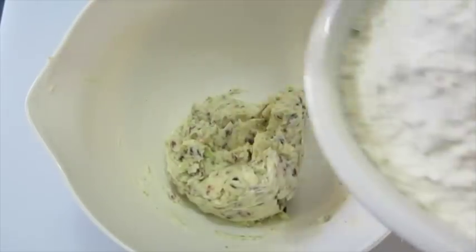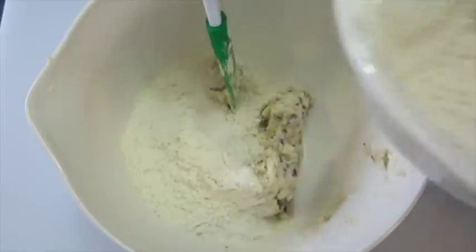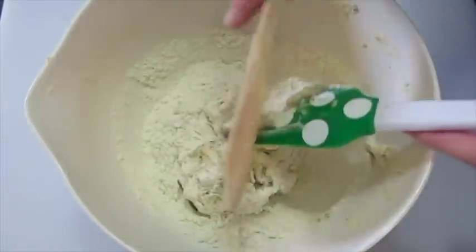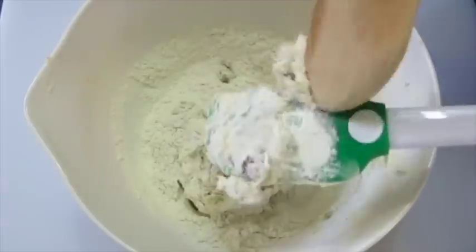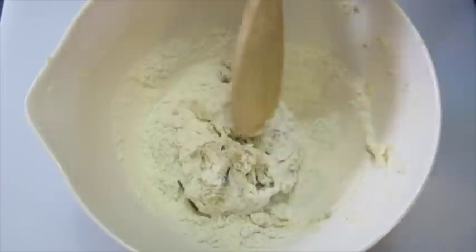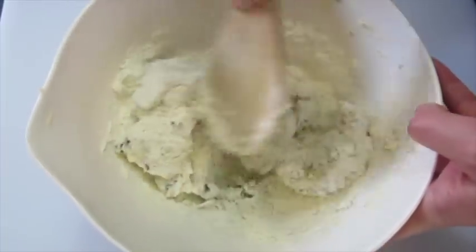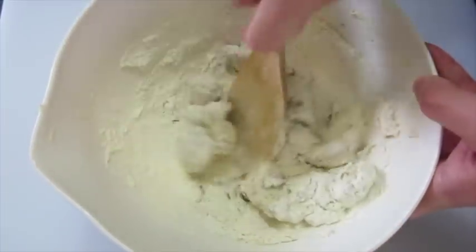I think the elves are going to love this cookie. We're going to add a little bit of our bread flour in at a time. I like using a wooden spoon — it makes it a little bit better to incorporate.